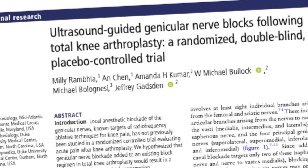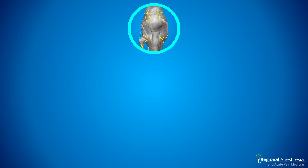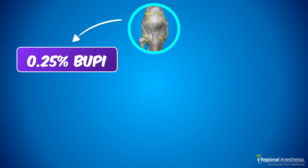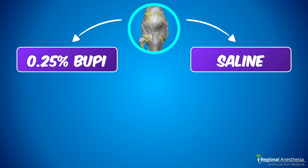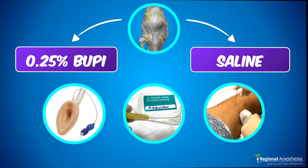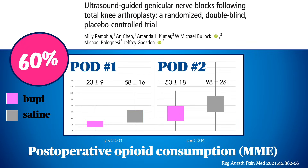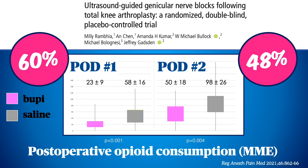Do they work? They sure do. This randomized controlled double-blind study compared patients who received genicular blocks with quarter percent bupivacaine to those who received sham saline blocks. Every patient got a standard general anesthetic, an adductor canal catheter, and an IPAC block. The group who got the real genicular blocks used 60% less opioids in the first 24 hours and 50% less in the second 24 hours. For an intervention that takes less than two minutes to do, that's a lot of bang for your buck.